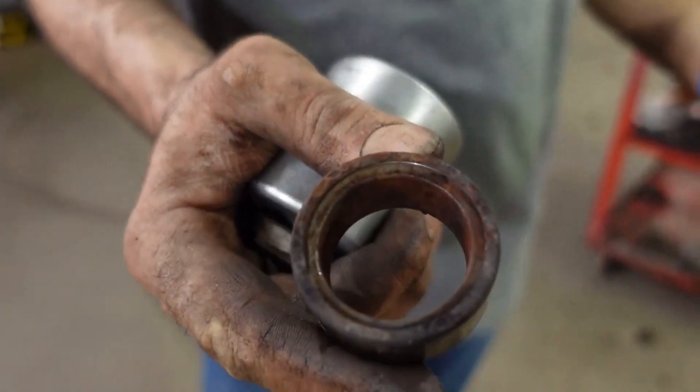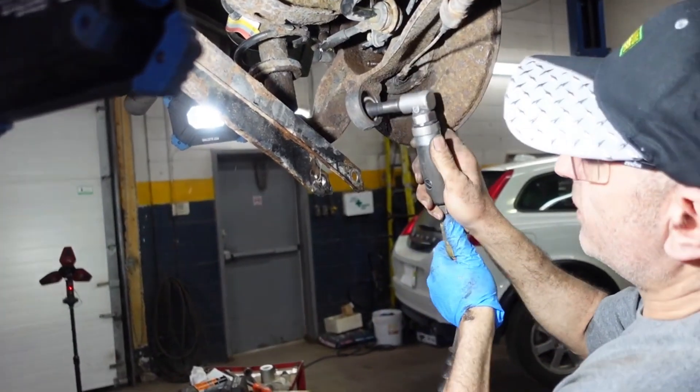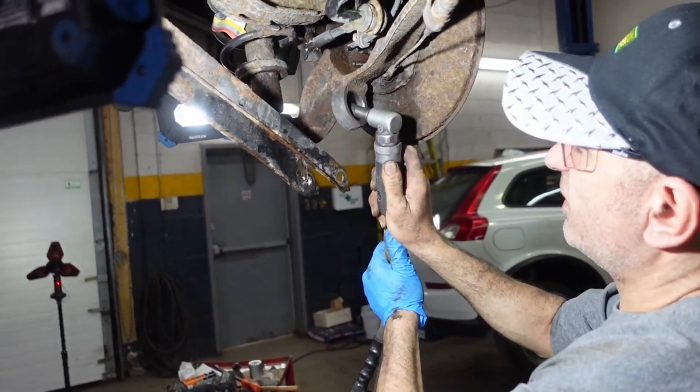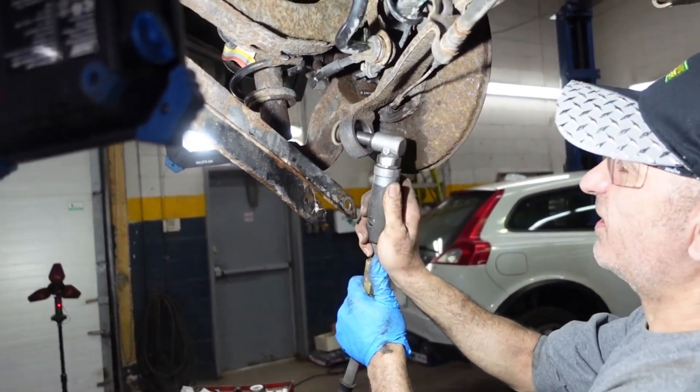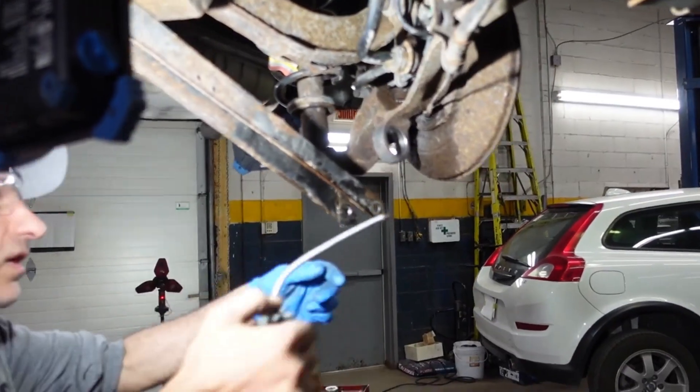This is how the old bushing came out. So we're going to put the new one in. Put some lubricant on it.